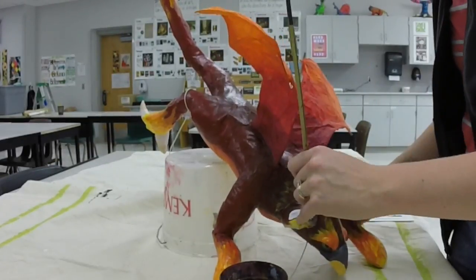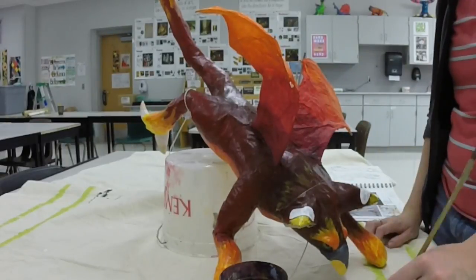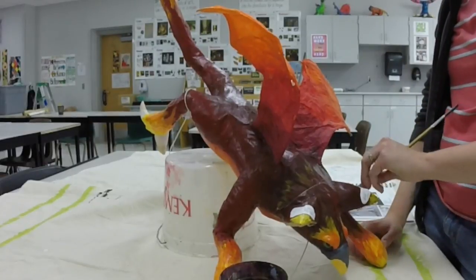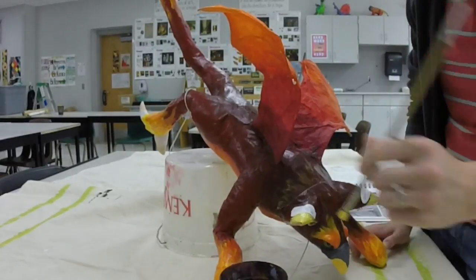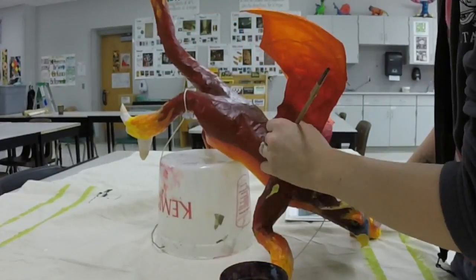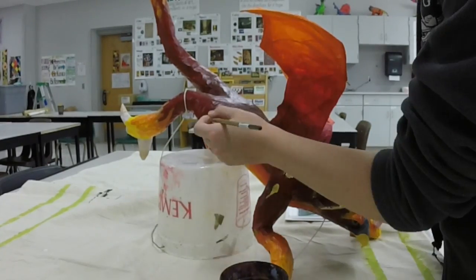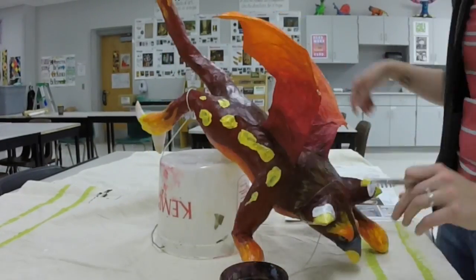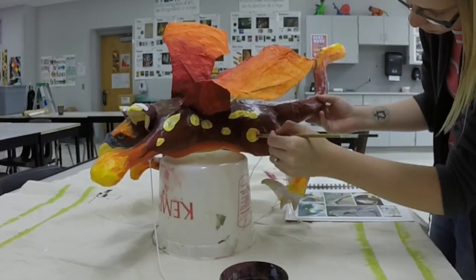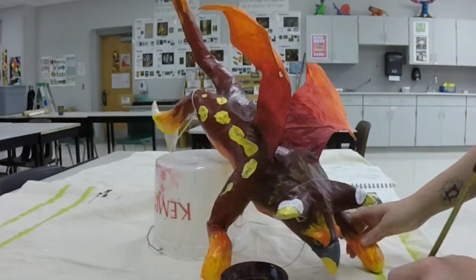Now we're going to talk about detail. Obviously if you are painting a really light color over a dark color, you'll have to put a couple coats on there just to cover that up. Generally I found that when you put down certain kinds of details, they tend to look a little bit better when you outline them. So I'm actually going to be outlining all these spots that I just painted with some black, and that's going to make them stand out just a little bit more and give them a little more definition.